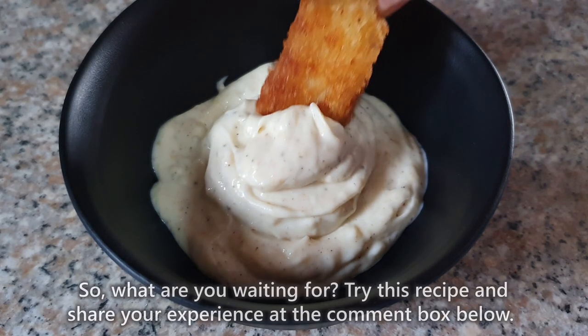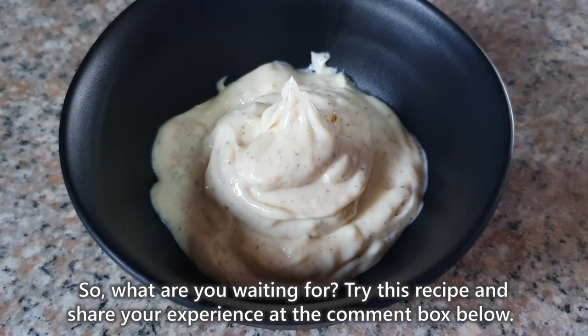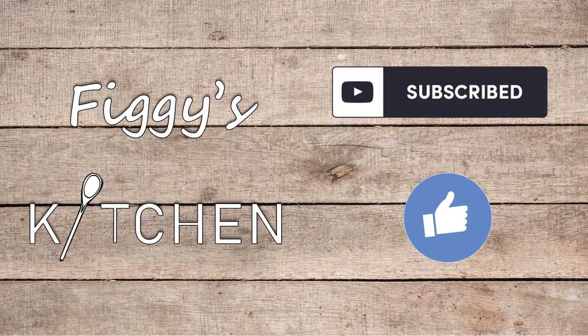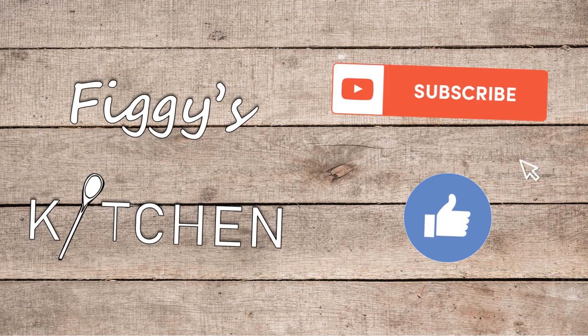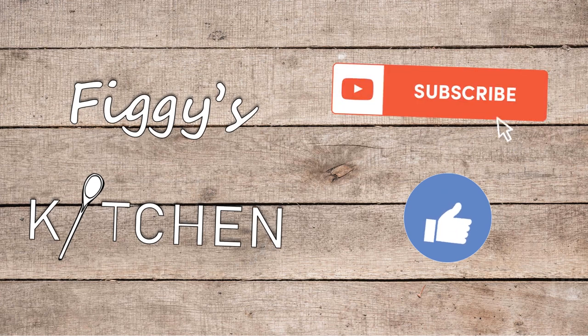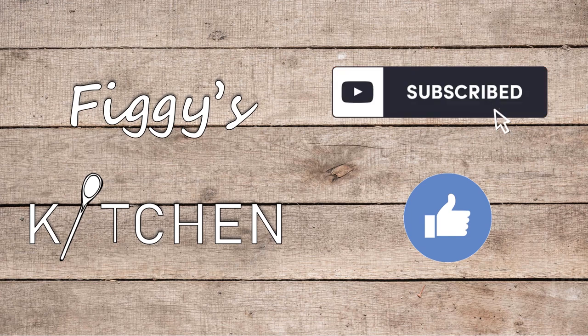So what are you waiting for? Try this recipe and share your experience in the comment box below. Thank you so much for watching and please don't forget to like this video. Click the subscribe button and the bell button beside it so you'll be notified every time I upload a new recipe. If you have comments or suggestions or want to request for a recipe, just comment down below. Bye!